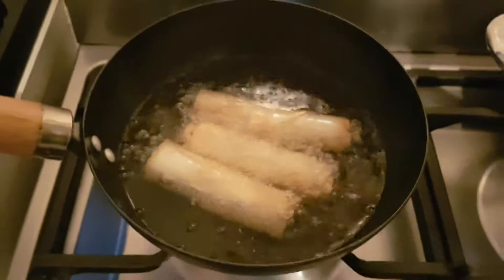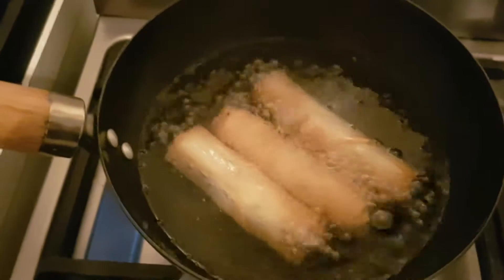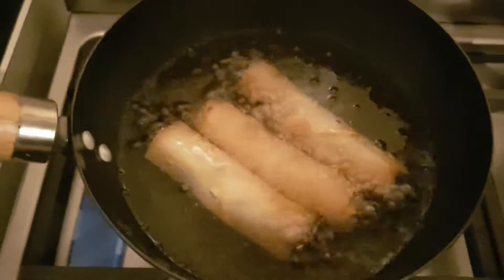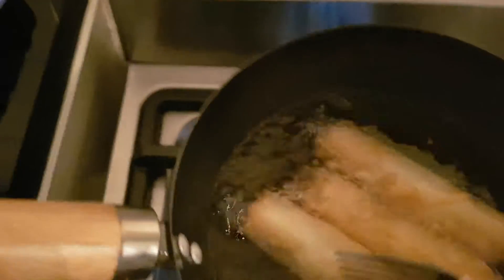Absolutely lovely. Just looking absolutely delicious and crunchy. I'm just doing it on a fork to turn it around — there we go. We don't want to overdo it, we just want it slightly brown.